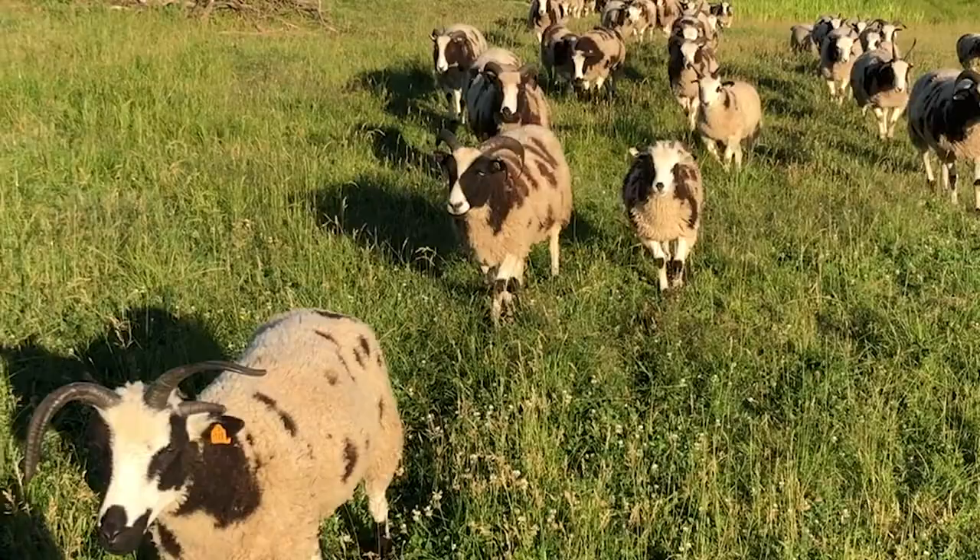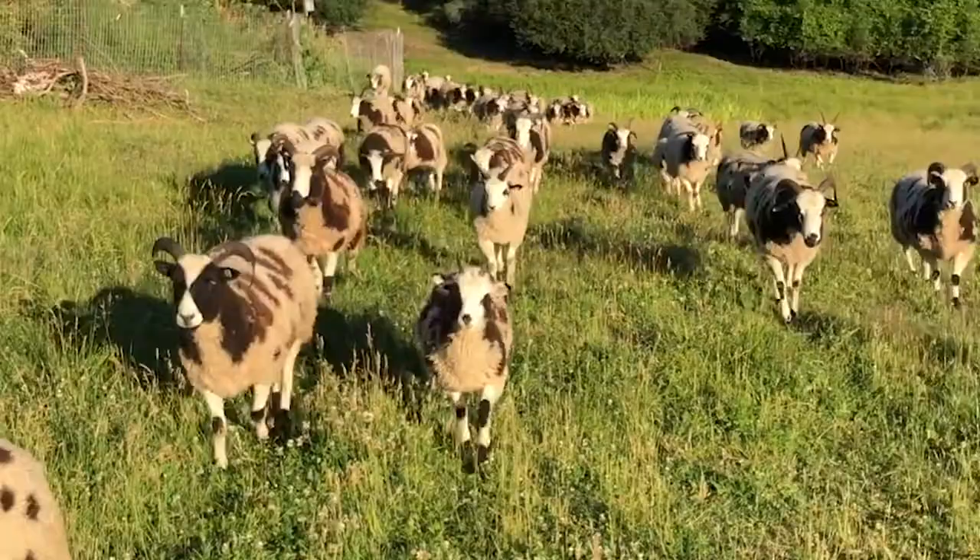Our excursion this time takes us to the delightful flock at Barton Hill Jacobs, tended by Shepherd Cece Kaczek. Hi, I'm Cece Kaczek and I raise Jacob's sheep because who wouldn't? They're adorable — the spots, the horns — and this is a breed that almost became extinct. We love them and their fiber, which is fun to knit, spin, weave, whatever. We hope you love them too.